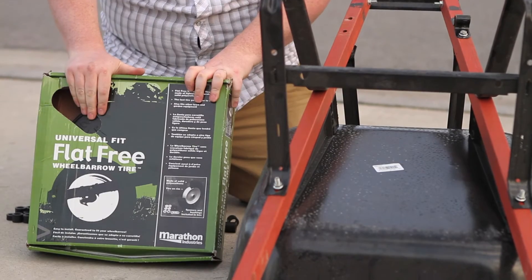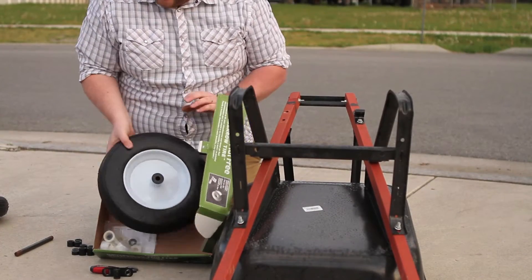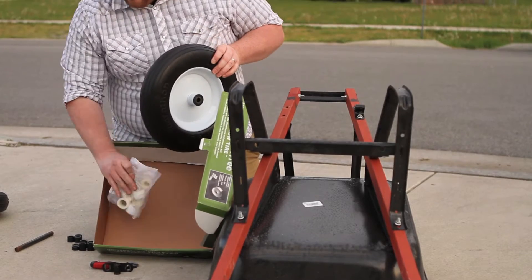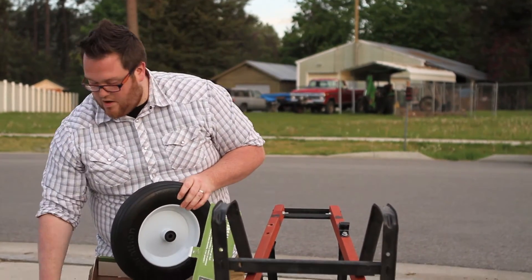Now, your universal tire is either going to come in a box like this or just the tire. Either way, they're going to come with all the bushings and spacers you need to make sure you have a good fit on your wheelbarrow.